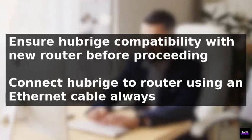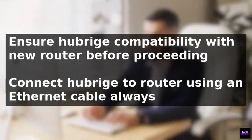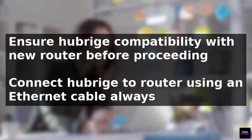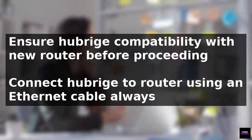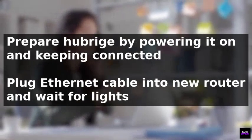To reconnect a Hue Bridge to a new Wi-Fi network, start by ensuring compatibility with your router. The Hue Bridge connects to the router via an ethernet cable, as it doesn't have built-in Wi-Fi. Prepare the Hue Bridge by ensuring it's powered on and keeping it connected to the router using the ethernet cable.